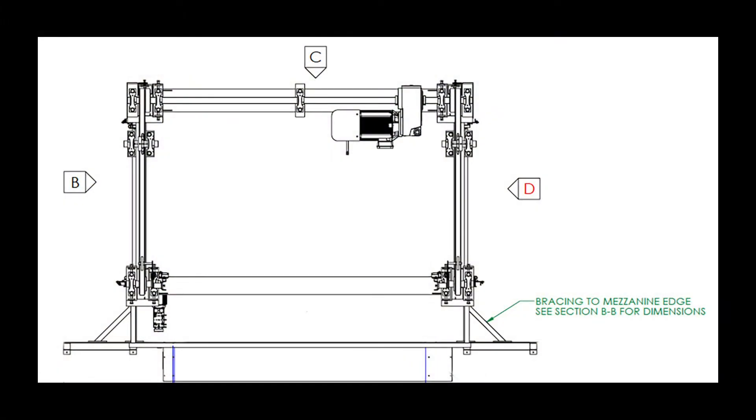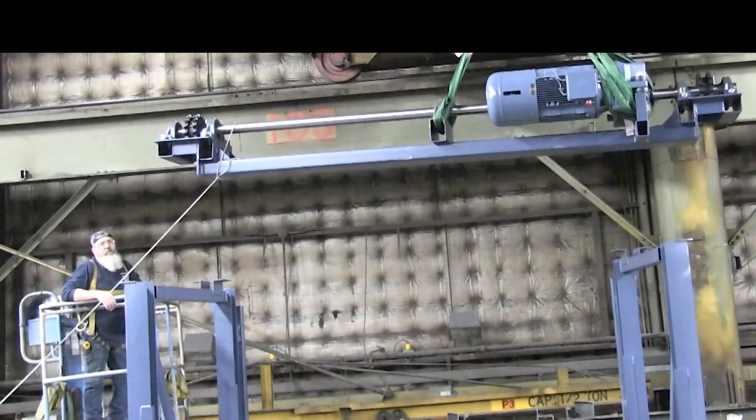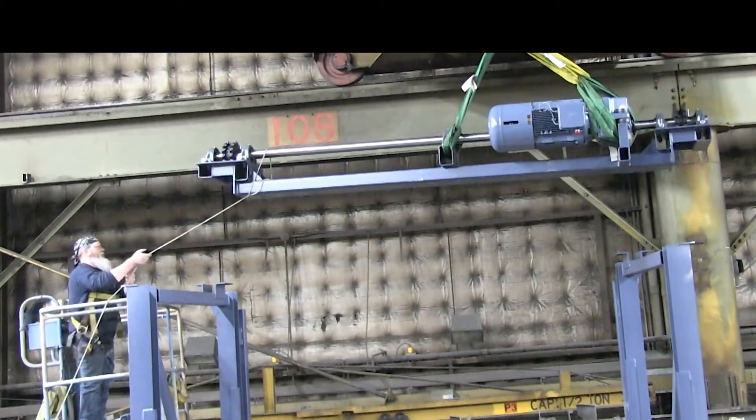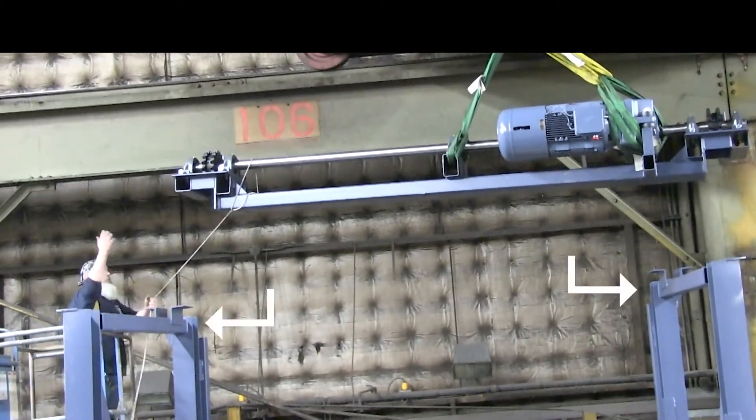Before lifting the drive base, orientate the drive base with the lift. See GA prints. Move it in position and set on the landing plates.